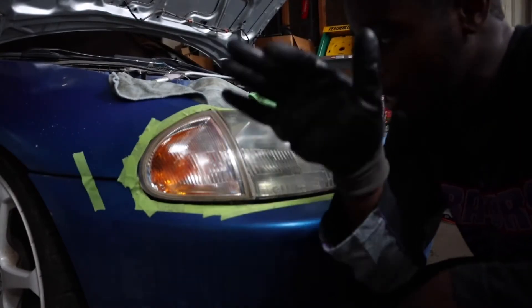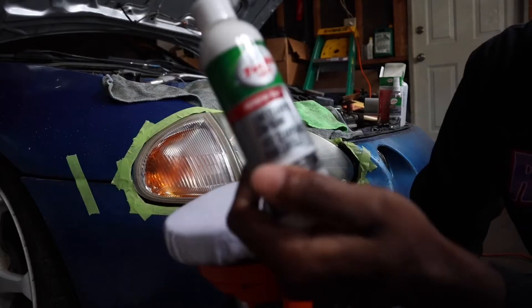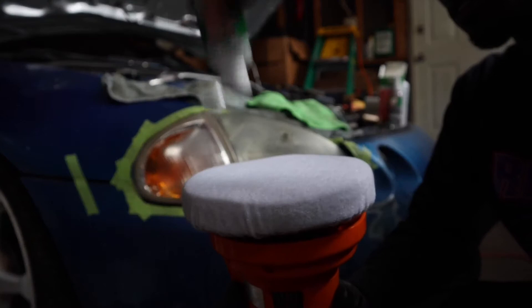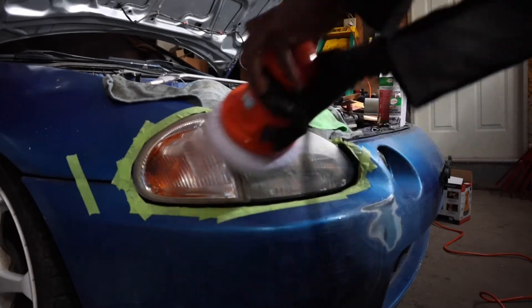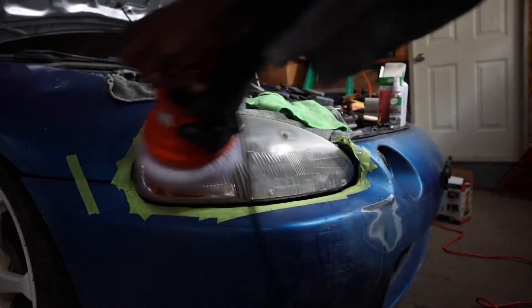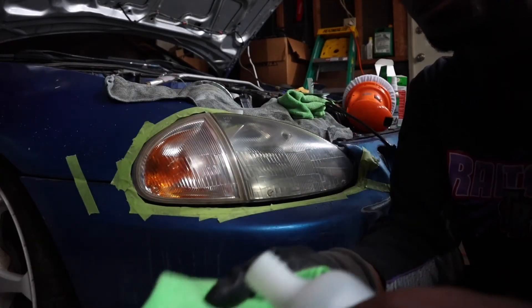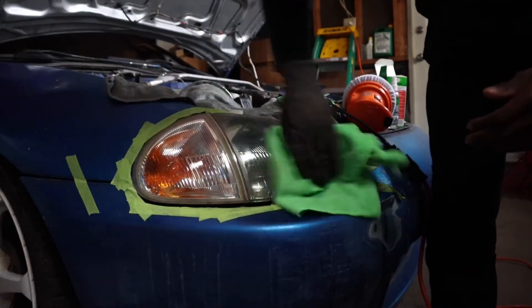Next we're going to go ahead and start polishing and buffing this out. It looks nice and smooth. We're using the Turtle Wax lens compound — going ahead and putting that right on over with the buffer. Then we grab some alcohol, put it on, and wipe it down just to get rid of any residue.